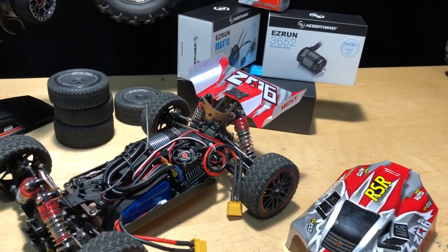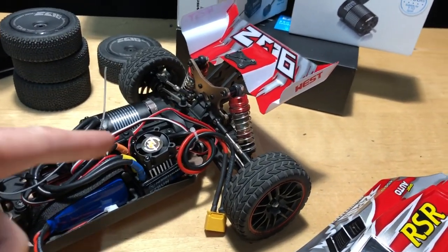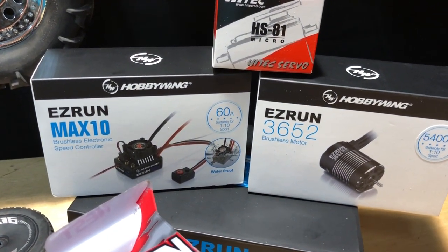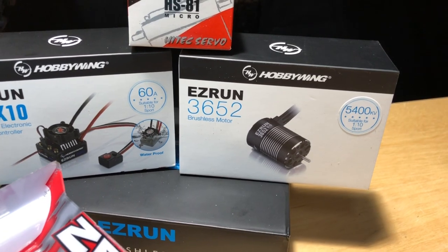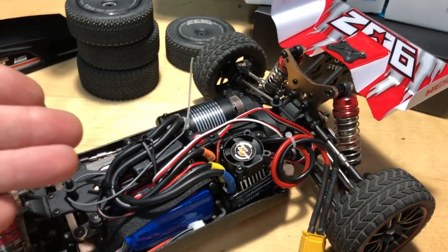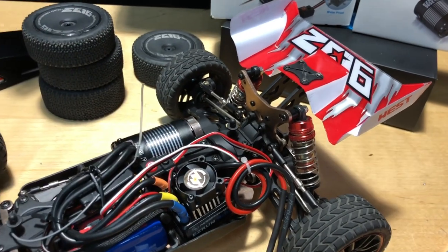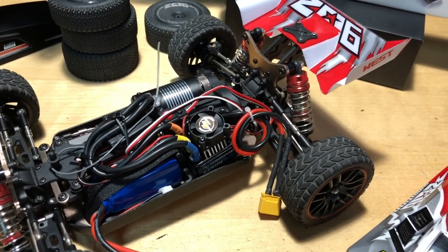The HobbyWing system — I'll put links in the description below. It's a combo: the Easy Run Max 10 60-amp ESC and the 5400KV 3652 motor. I like HobbyWing stuff in general, but it was quite a bit packed in here. I could have shortened the wires, but the reason I didn't is that I'm probably going to use this system in another car down the road, so I don't want to start cutting all the wires up.